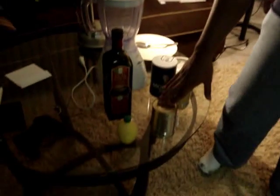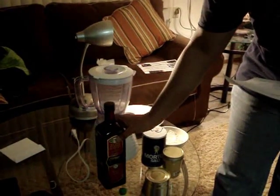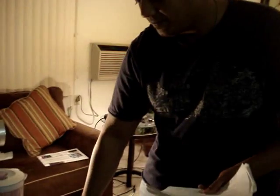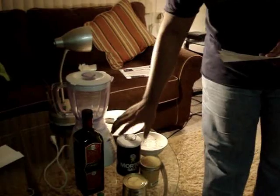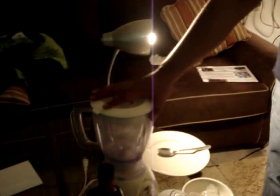First, we need a can of peeled chickpeas, some olive oil, lemon juice, some tahini — which you can find at any Arabic store — some salt, and some ice cubes, which we're going to use at the end. The supplies we're going to use are a blender,